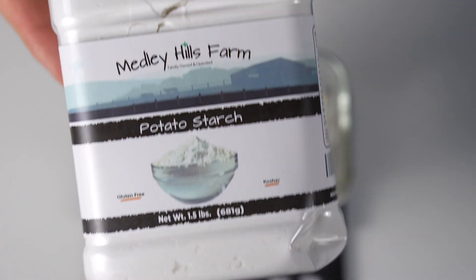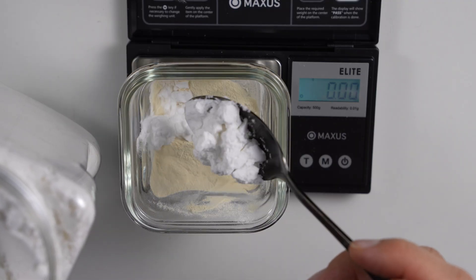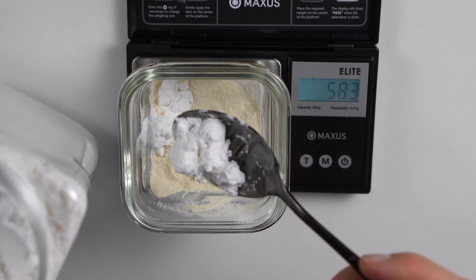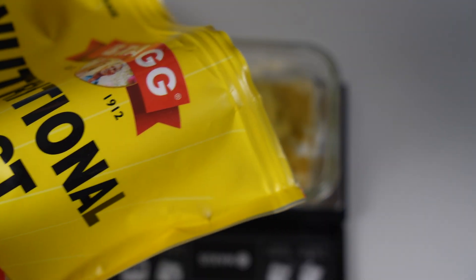Next, we're going to add some potato starch, and this is a little more important for the mycelium once they start actually fruiting. And last but not least, we're going to add some nutritional yeast for some vitamins, minerals, and amino acids.